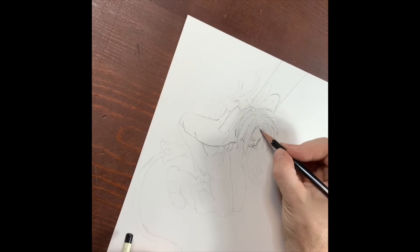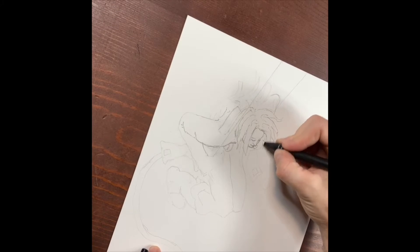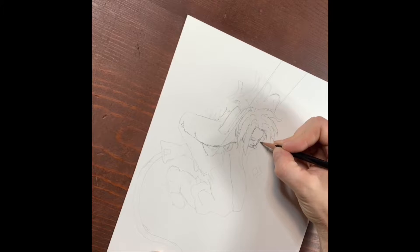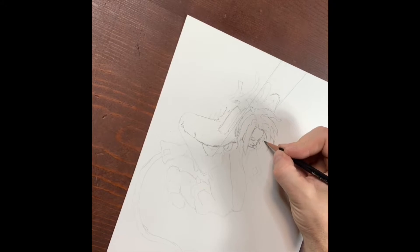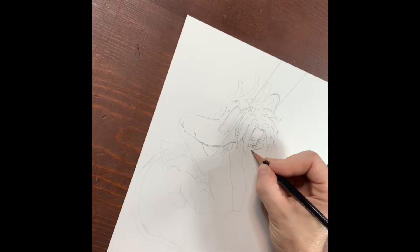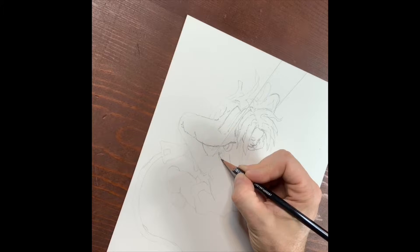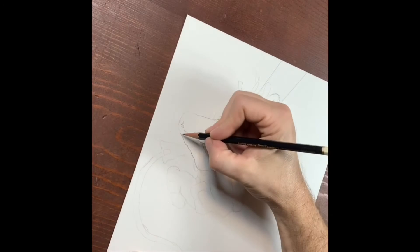Again, that's just my opinion — everybody needs to find out exactly what works best for them. But for me personally, I really like just the plain pencil. It gives a nice look and feel to your drawing. I'm using just an HB pencil here.